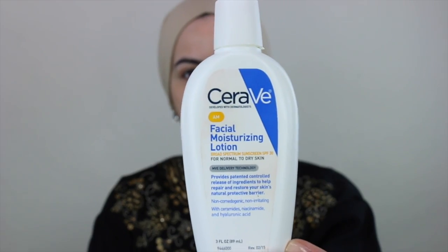Hello my loves and welcome back to my channel. As you can tell I have no makeup on, and that is because I'll be doing a makeup tutorial for you all. Starting off, I am going to be using my favorite moisturizer which is the CeraVe. It's perfect for those who have dry skin like me.